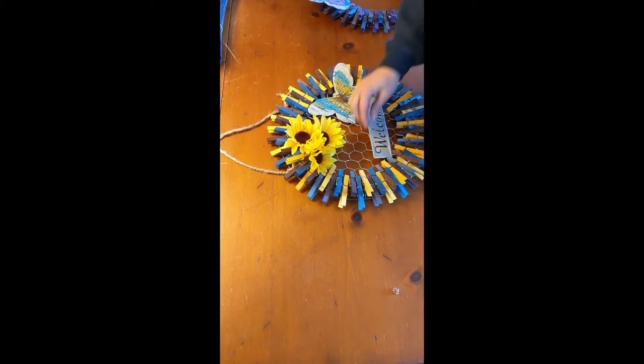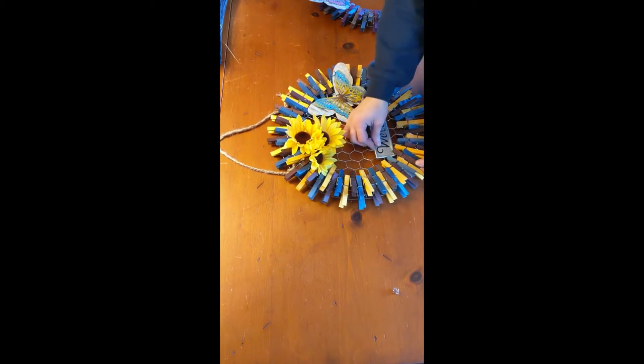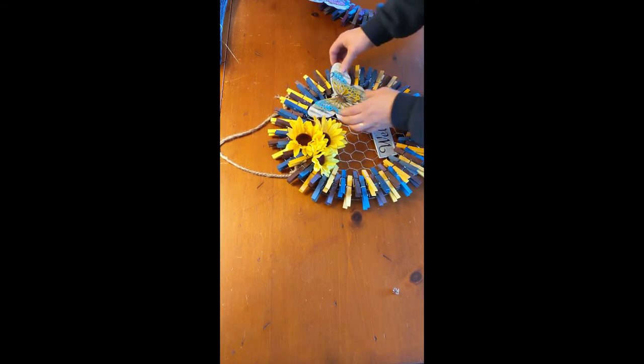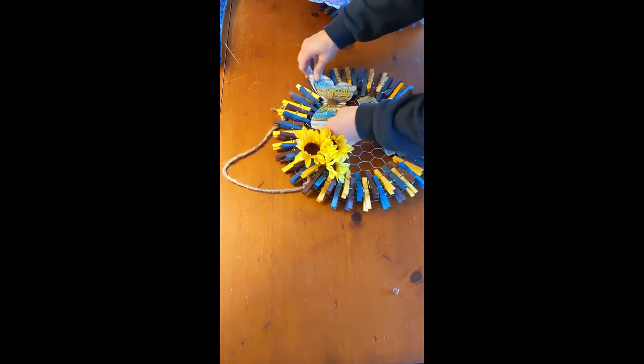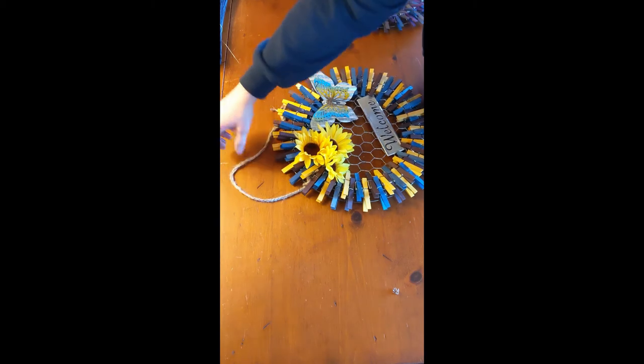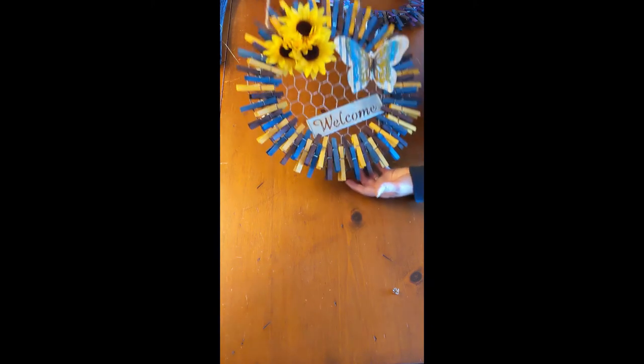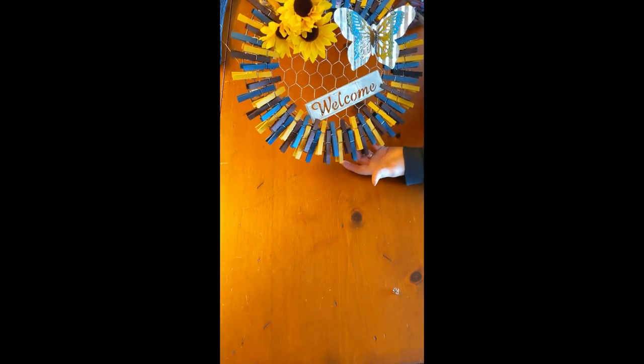My husband has a different word for it, but I think I want my butterfly switched a little bit. There we go. And there you go — door hanger. I'll get a picture on my door so you can see what it looks like. That would be one completed project.